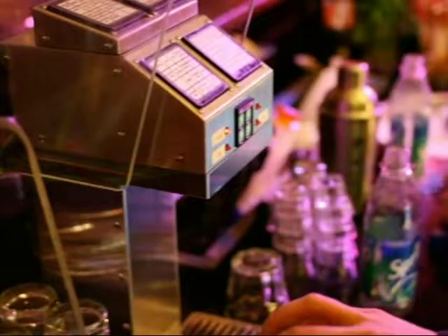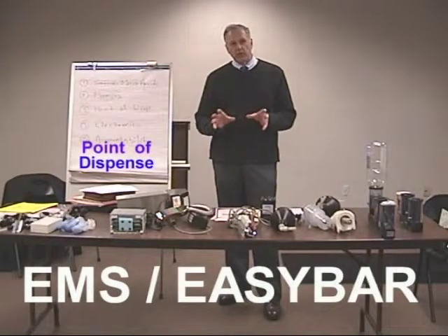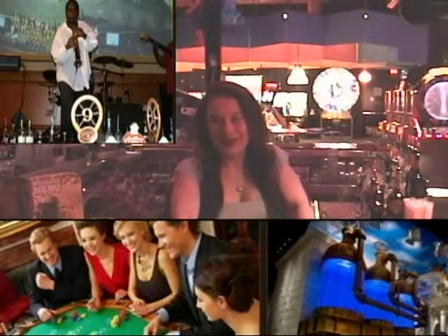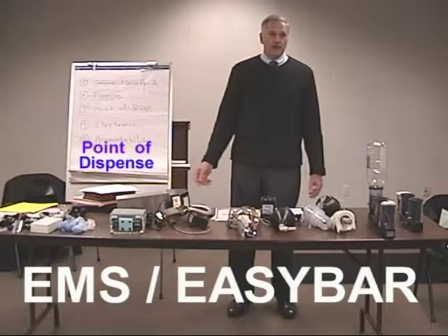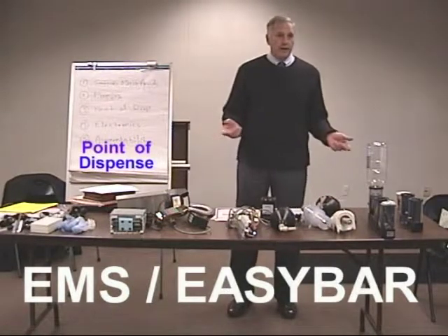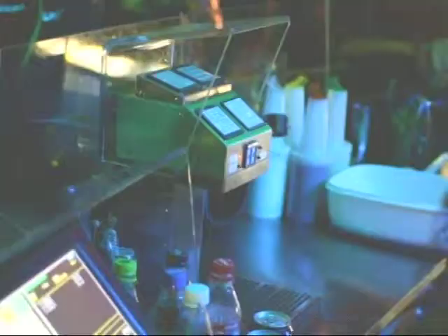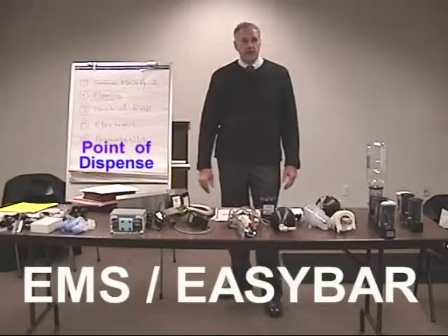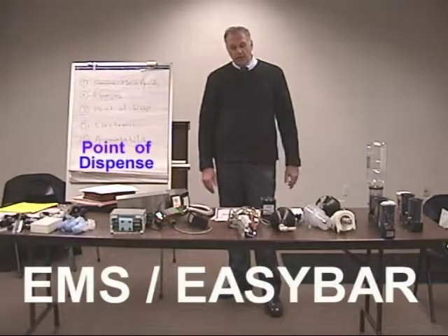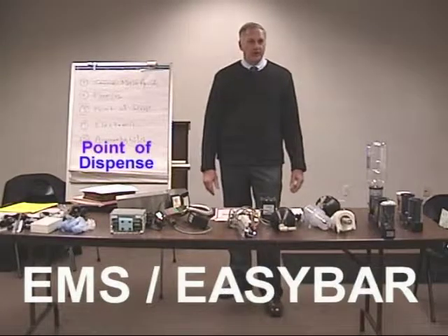We went in there with a couple of cocktail stations and now we've got 13, and they've got 13 fewer bartenders on those weekends. The servers are getting their own drinks — the girls love it because they're not sharing tips with the bartender, and management likes it because they don't need those extra staff on the premises. It's a great concept — it basically eliminates a salary, and it pays for itself just with the bartender that's no longer needed.